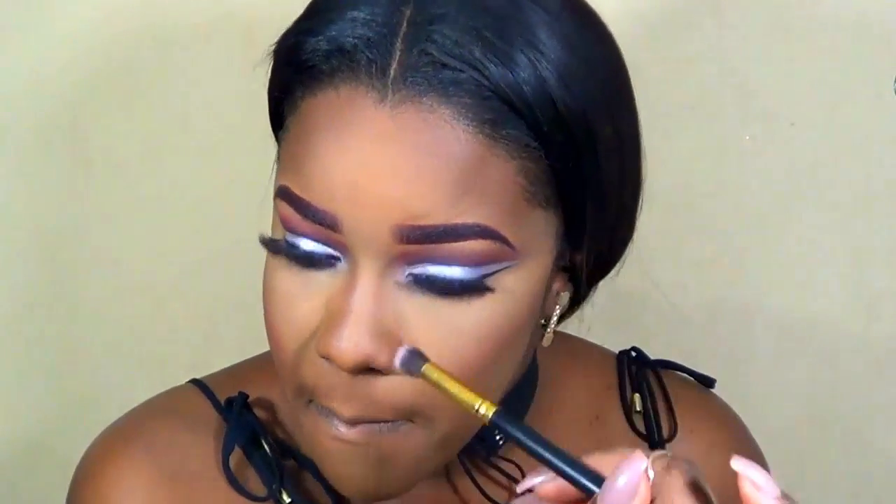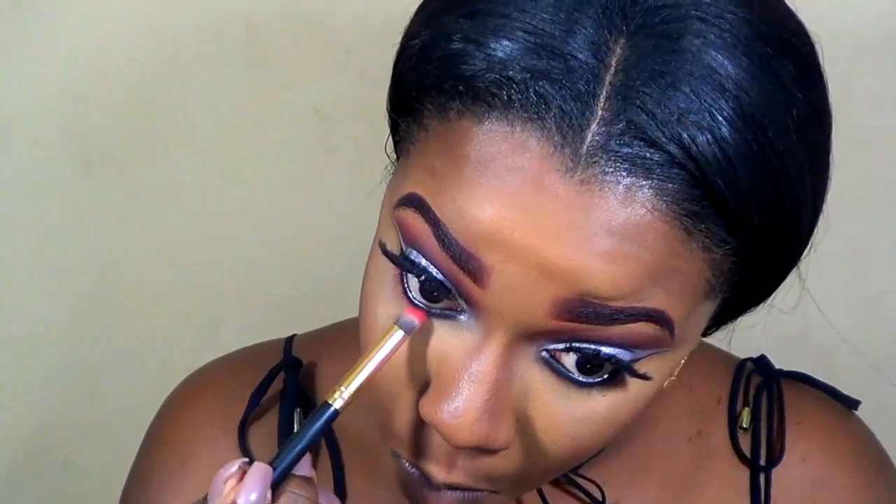For my nose contour I went in with the Black Radiance Contour Palette, just defining the nose. To set everything together I'm using the LA Girl setting spray — when you use the setting spray it allows the look to be more skin-like and not powdery or harsh.